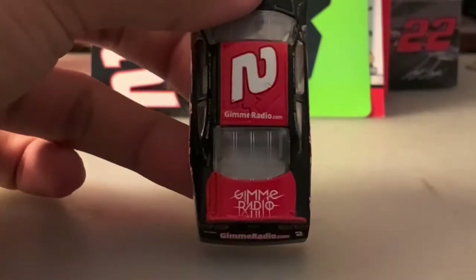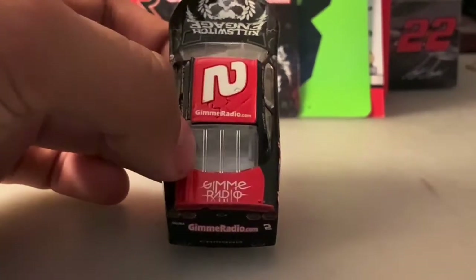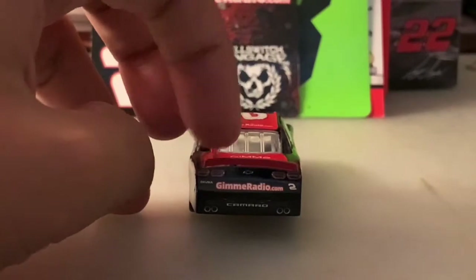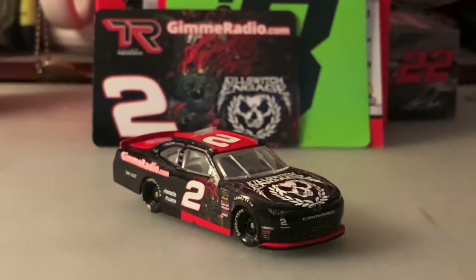You've got Gimme Radio dot com on the quarter panel along with Pinnacle, Osco, and Tame the Beast. On the top you've got the number two and Gimme Radio dot com as well. On the back you've got the same layout without the font on the letters — looks pretty cool. There's the red spoiler, Akuma, Gimme Radio dot com, number two, bow tie, and Camaro on the side.